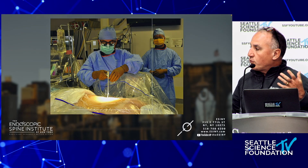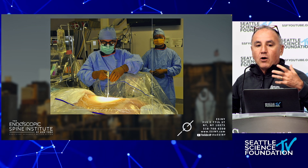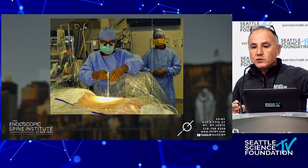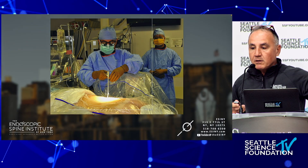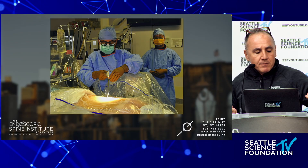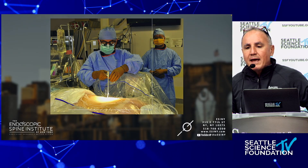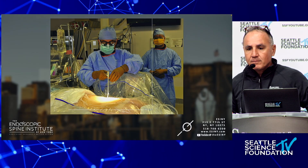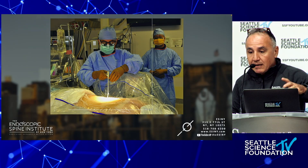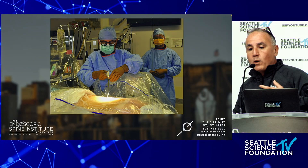I'm really talking about awake transforaminal surgery because the patient is talking with me throughout the procedure. I tell them what I'm going to do before the procedure and again in the pre-op area. I hold their hand and promise: 'I am not going to do anything to you without telling you. On a count of three, you're going to feel pinch and burn with the numbing medicine.' I've been doing this surgery for 20 years.